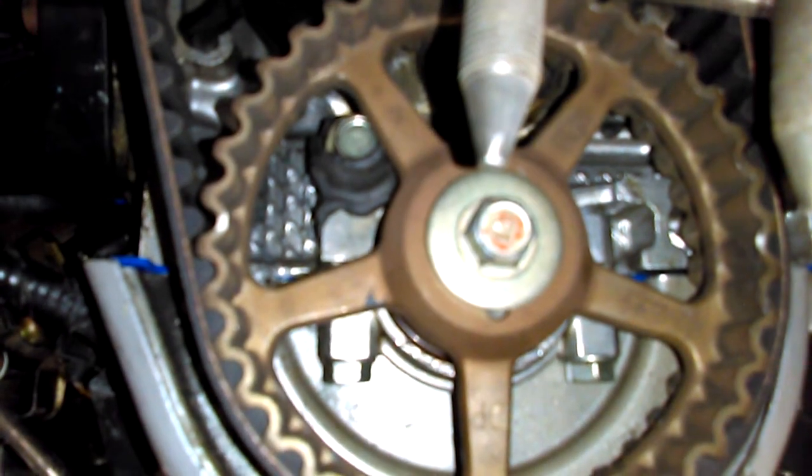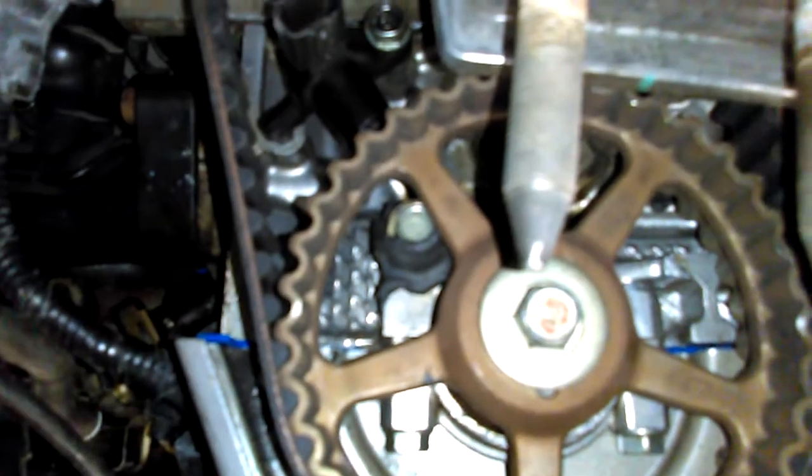Obviously we're one tooth behind, but it's pretty hard to tell unless you look at the inside of the tooth and line it up with the parting line. I'm doing this with the camera in a place where I can't stick my head in. Anyway, I'm going to advance it one tooth and see how much better it's going to run.